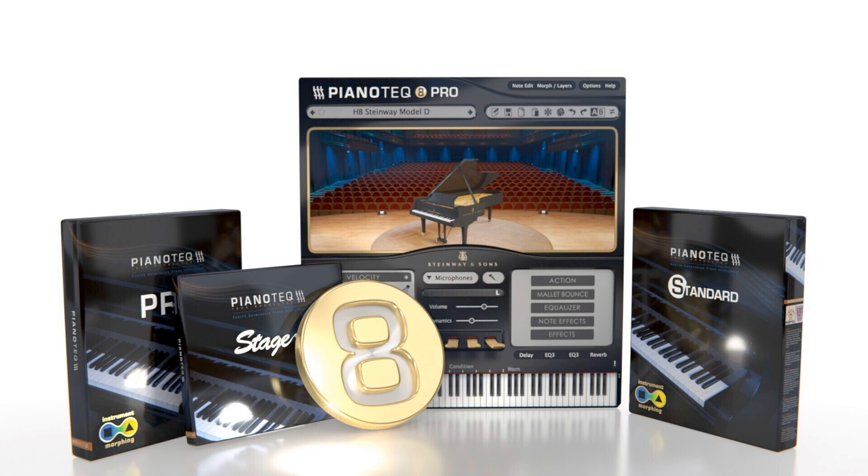New Features: A number of new features are introduced. Among these: sympathetic resonance fed by external audio input, user-defined stretch points for piano fine-tuning, and Pianoteq vibrato and tremolo effects.